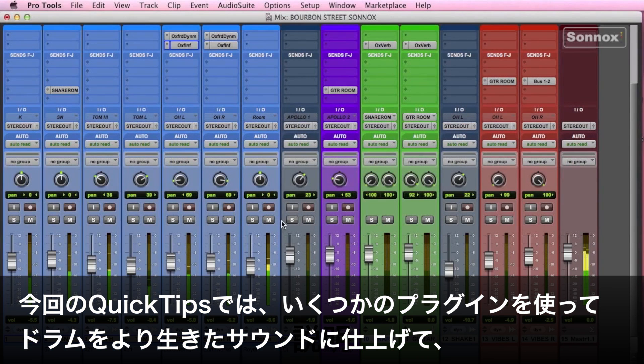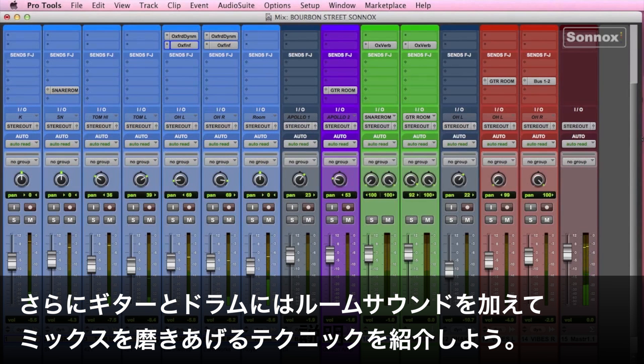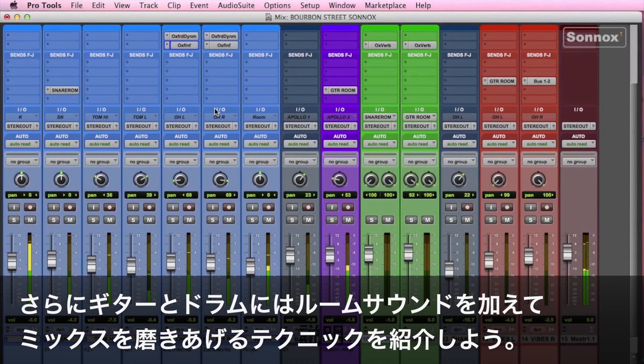In this quick tip, we'll use just a few plugins to add some life to a drum kit. Then we'll add just a little bit of room sound to both the drums and the guitar, both of which help make the mix much more interesting.